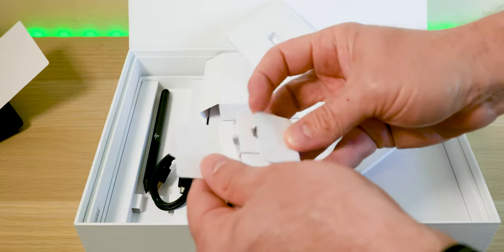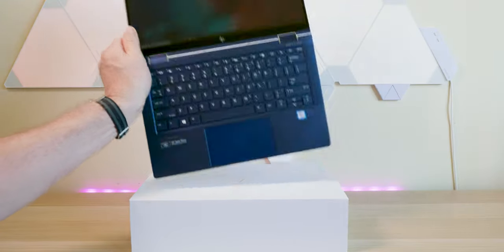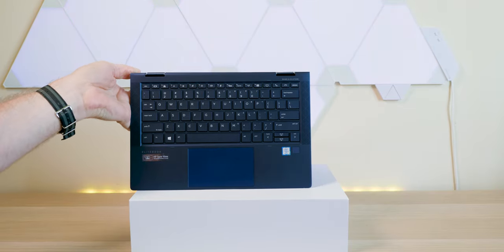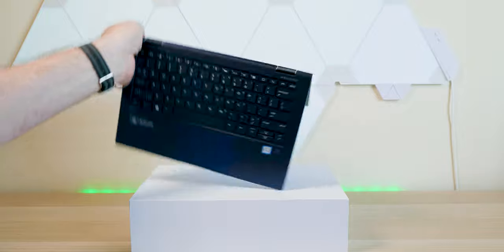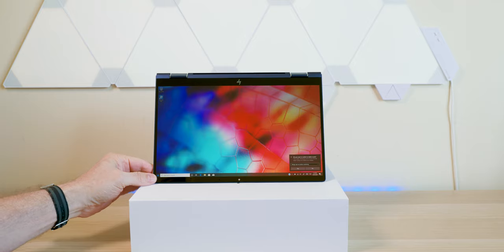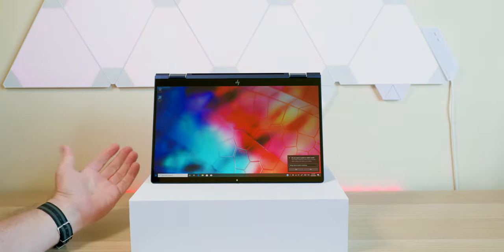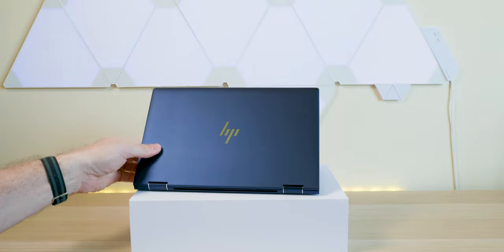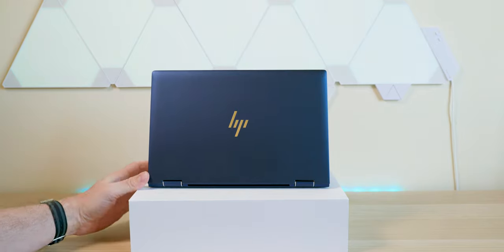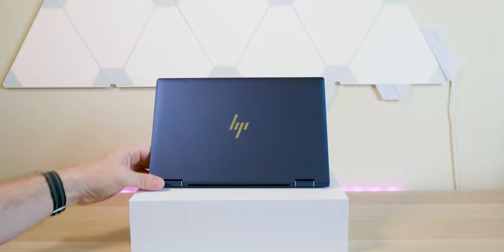Now let's have a look at the device itself. The first thing I noticed is how light it is — wow! When you pick it up it feels like something's missing, it is that light. It's actually lighter than a Surface Pro with a touch cover. It looks premium but is actually built out of plastic — very robust and tough. They actually use plastic from the ocean, which is pretty cool.